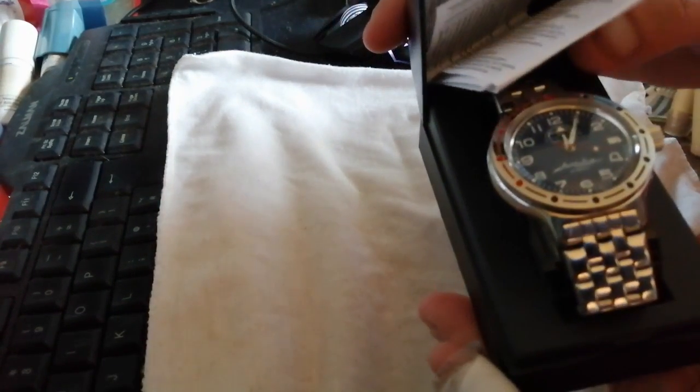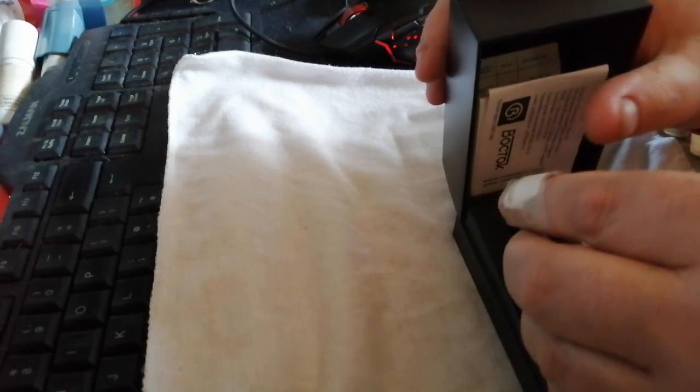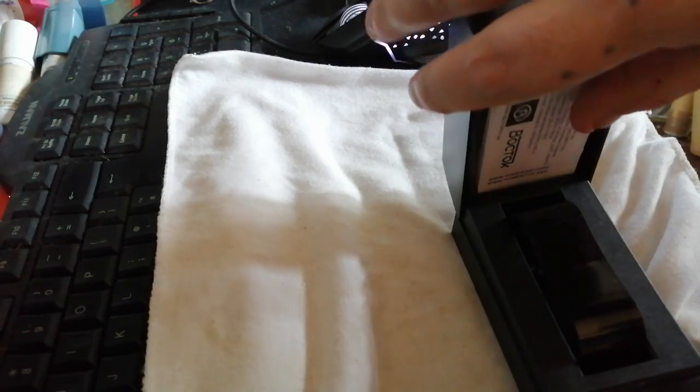Hello folks, what we've got today is a new arrival. Let's see what's inside this little gem. As you can see from the fact there is a Vostok box, let's have a look and see what's inside. The normal paraphernalia - the passport, instructions and everything else - useful if you can speak Russian. As you can see I've already sized it.